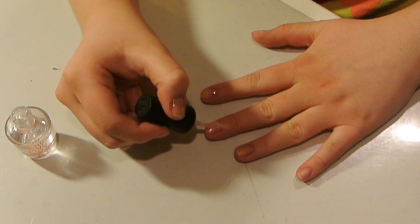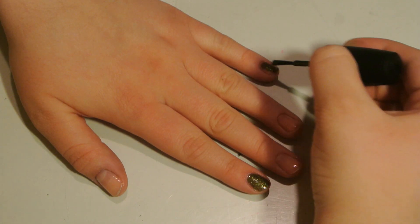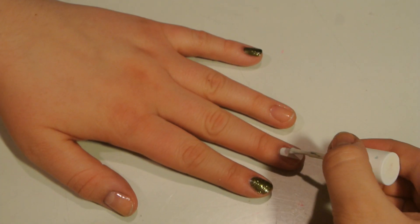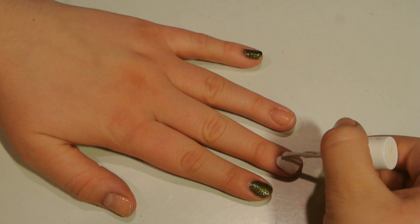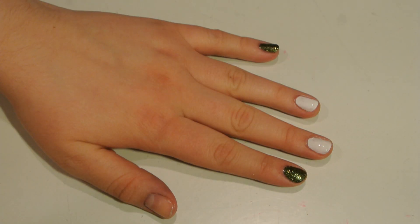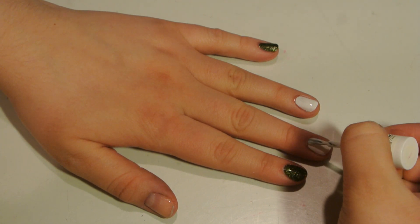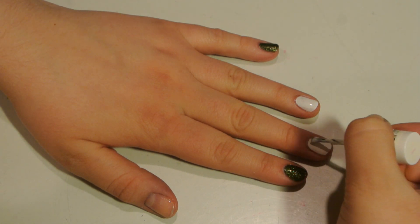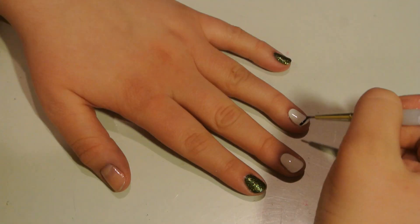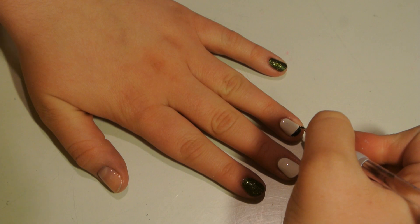For the nails, first put your favorite base coat on all your nails. Then take a sparkly green polish on your pointer finger and pinky finger, and a white nail polish on your middle and ring finger. If you're curious about specific brands or colors I'm using, they're all written on my blog linked below. Now I'm taking a second coat to make the fingers opaque. With a really tiny brush I got from Michael's for about $4, I'm making a black French tip which will be the top of our pot of gold.